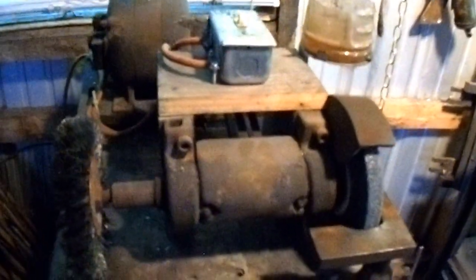An old bench grinder — this was an auction buy. Some old timer made this. It's all the taps. I've got tons of taps, whatnots, drills.